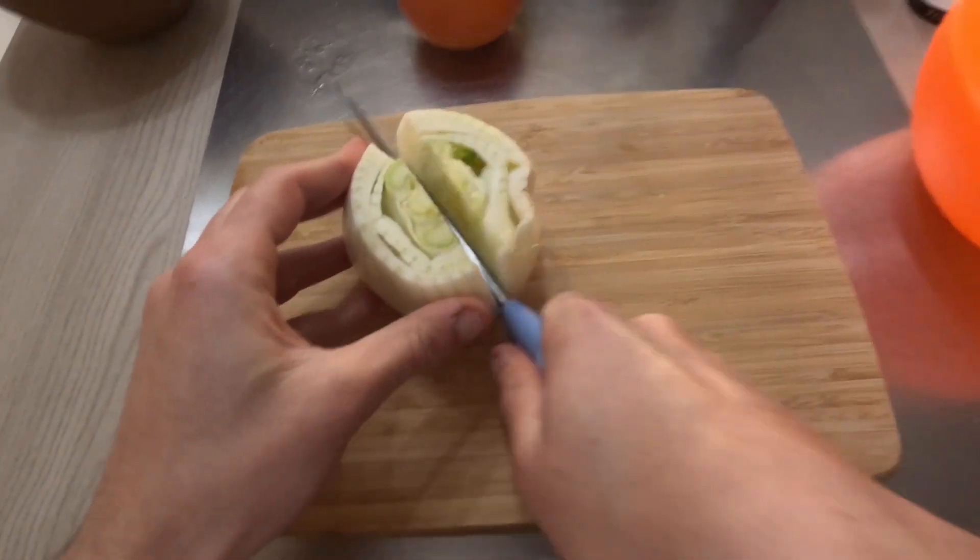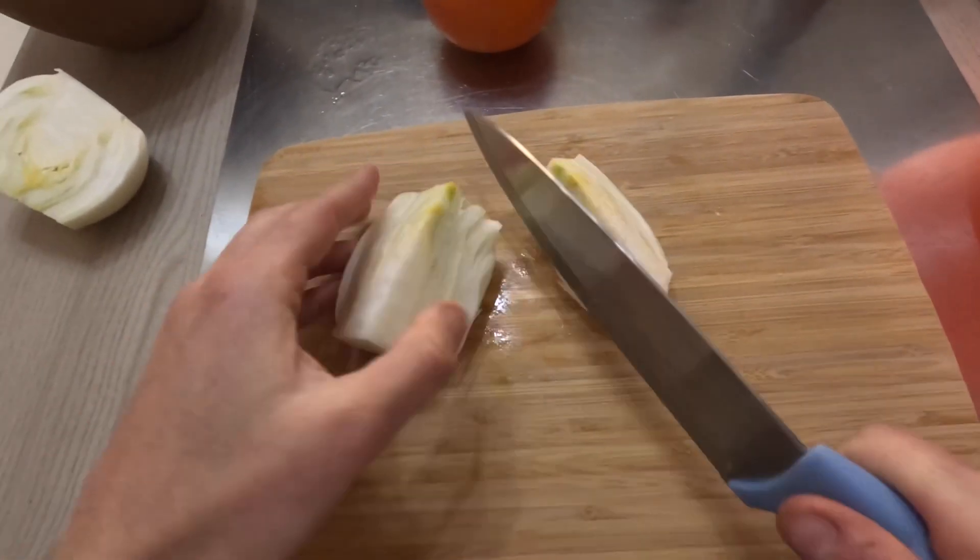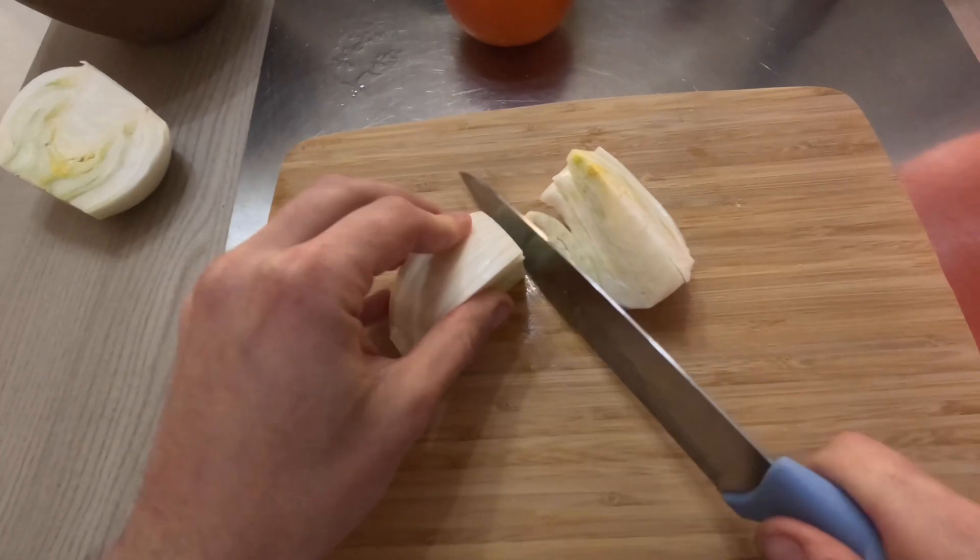At this point in the recipe, you can proceed to cut the fennel and the orange.